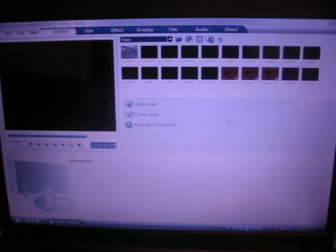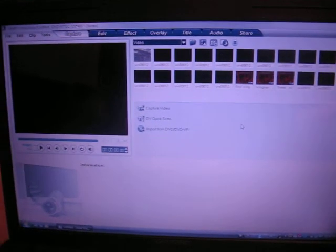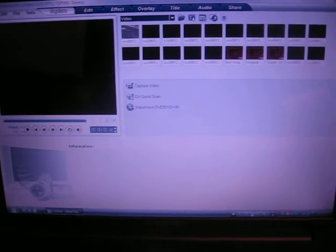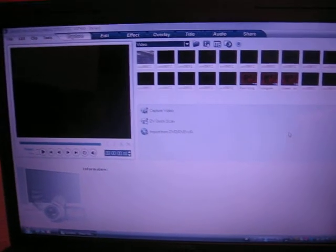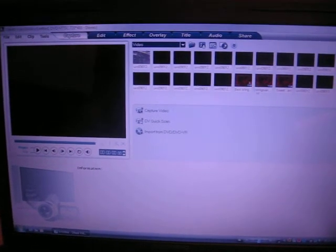Now, this is ULEAD Video Studio 10. It comes with the Diamond VC500 Capturing Device. When you install the driver for the capturing device it gives you something to record with, but I like to record with ULEAD because it's easier to edit the videos with.